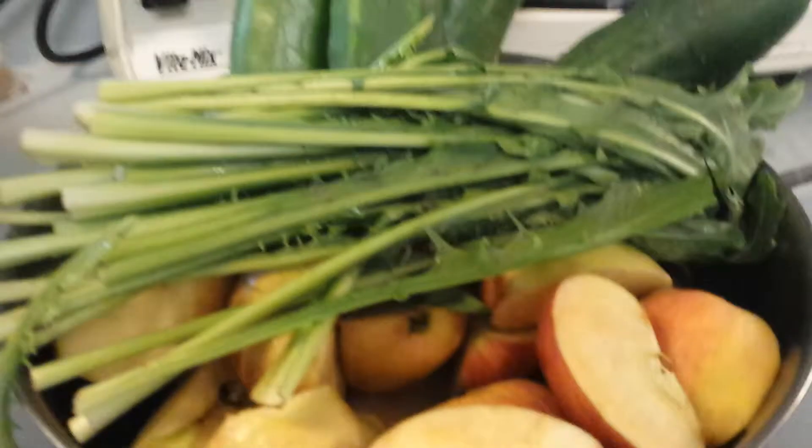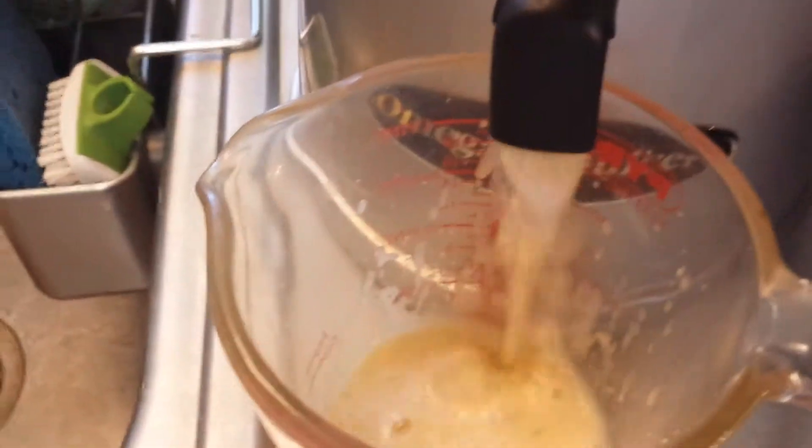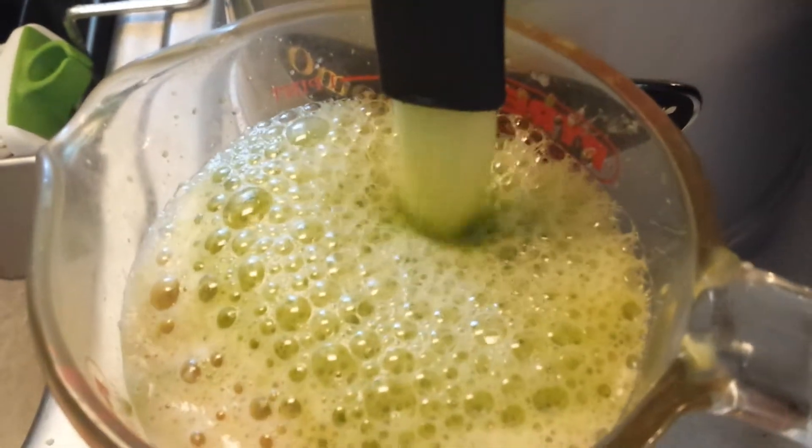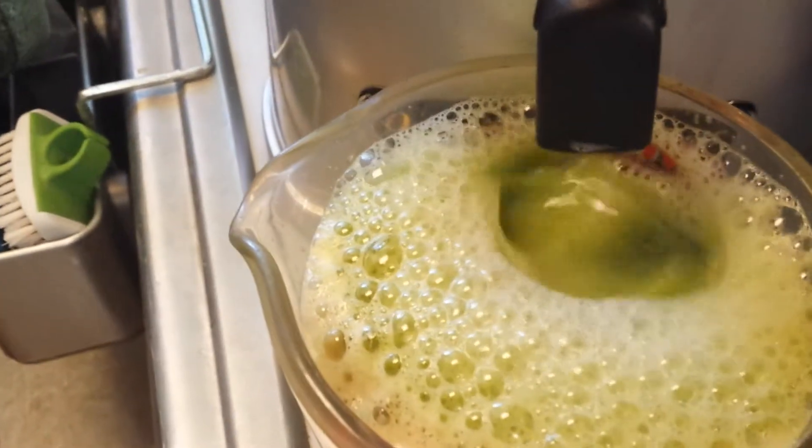So I cut them so they'll go through fast. Let's see what it's like. I'm going to run them through with the cucumber. That's the dandelion right there. Here comes the cucumber. Wow, that's a lot of juice right there. That was one cucumber and a handful of dandelion. You want to bunch up those dandelion greens as you push them through the juicer.